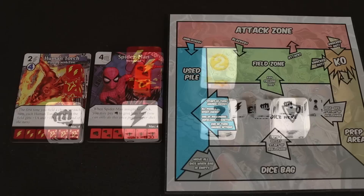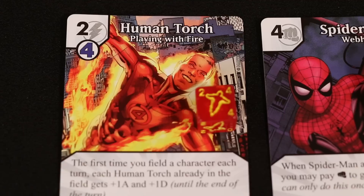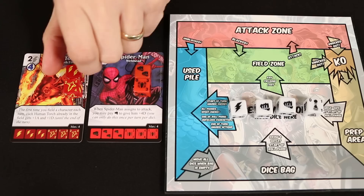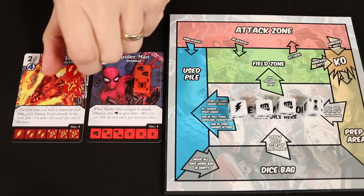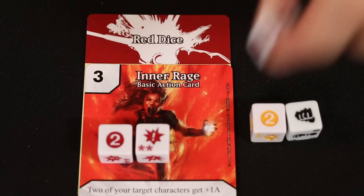To purchase a die, examine the cost shown in the upper left-hand corner of its matching card. For example, a Human Torch die costs two energy. If you see a specific energy type shown with the cost, then at least one of the energy spent must match that type — so you'd need at least one bolt energy. Basic action dice have a cost as well, but no specific energy type is required, so you could use a combination of generic and normal energy to purchase one.